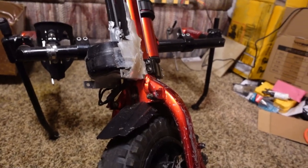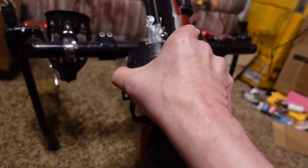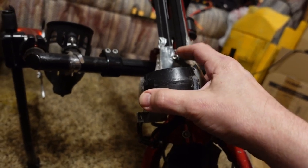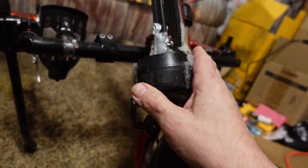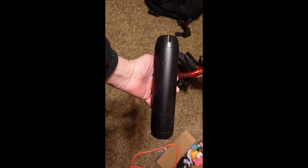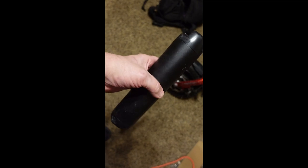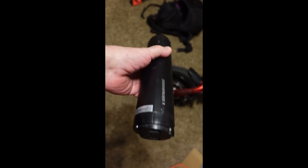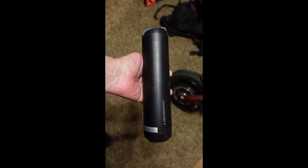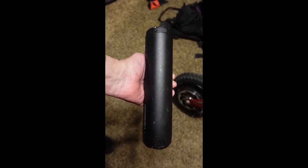This belongs to a friend of mine, and the purpose of my having it here is because there are some issues where he managed to break some things, and I'm going to try and fix those. The big thing is that this uses these proprietary battery packs. The problem with these is that they are horrendously expensive — I think these are listing right now for about $600 each.